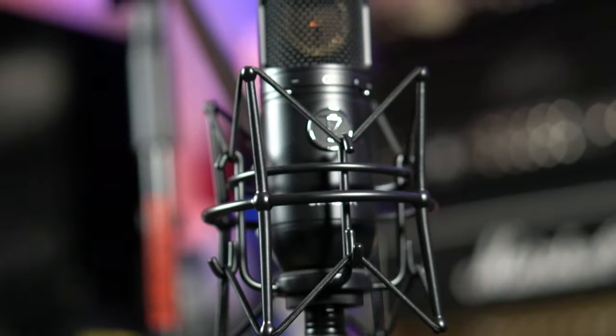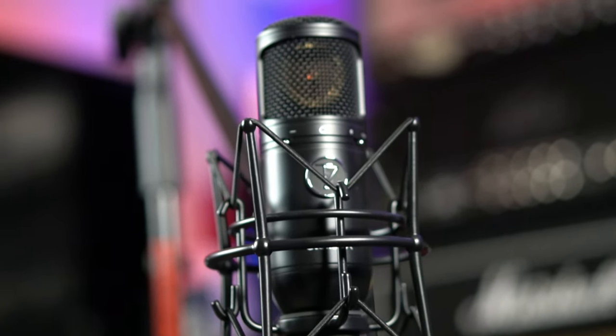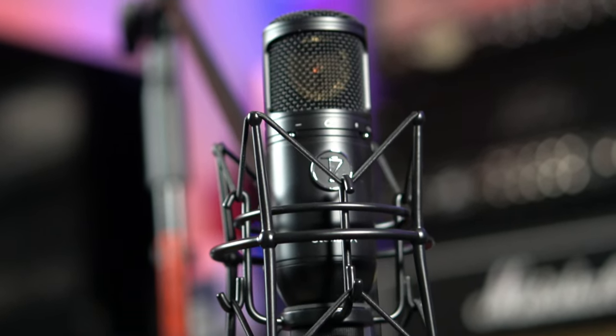What's up guys, Kyle here again. Today we're going to take a look at the TechZone Audio Products Stellar X3 large diaphragm condenser microphone.